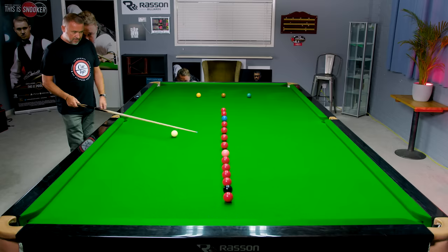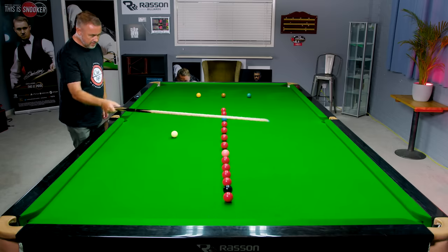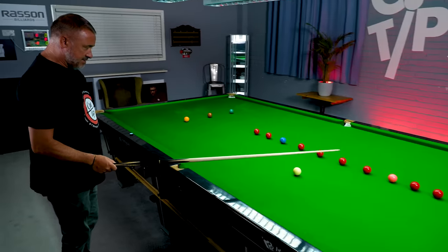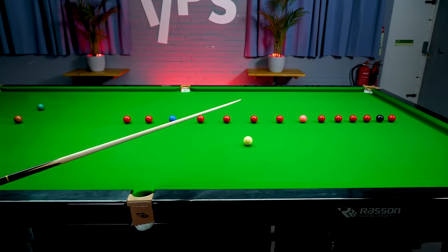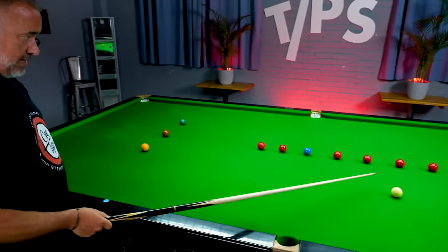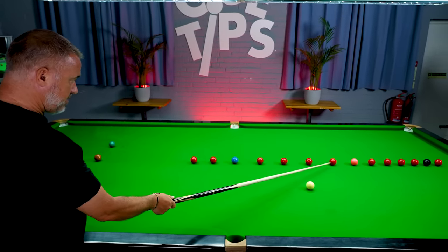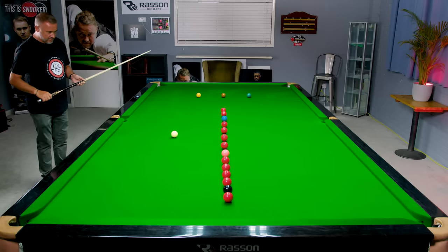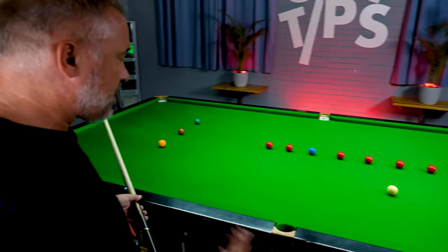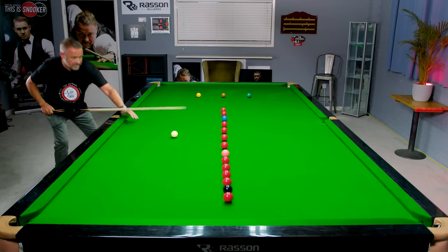In terms of finding a potting angle — if we were playing this red into this pocket, a decent idea is to come round and position yourself in a straight line behind the red and the pocket. Try and see where that potting point is. If you're going to go back into position, keep your eye on that point, don't take your eyes off it, and that should bring your stance into the position where you can pot the red.